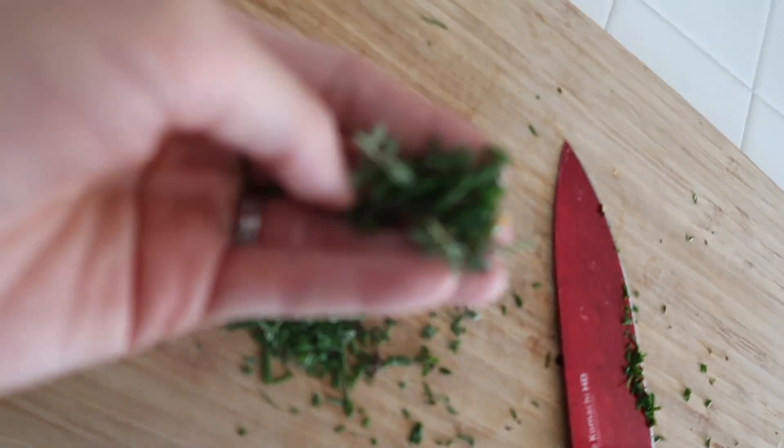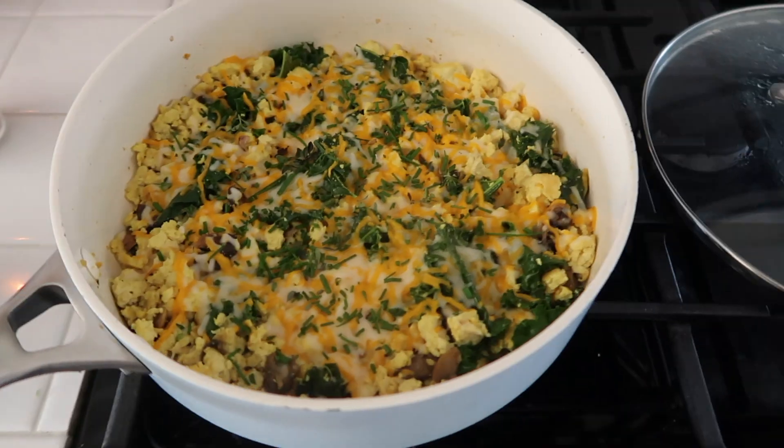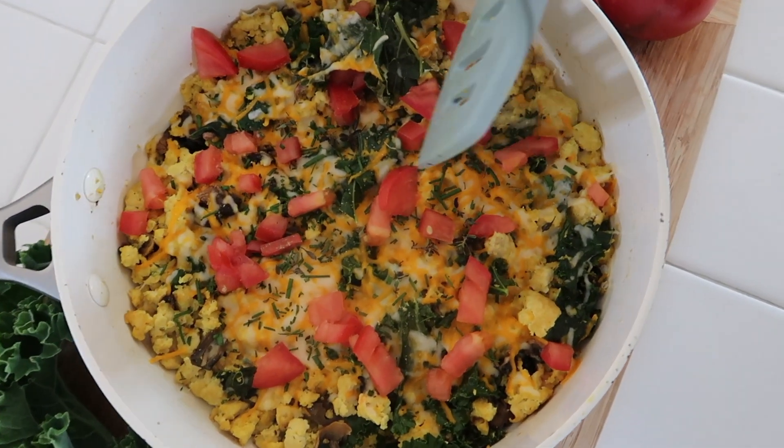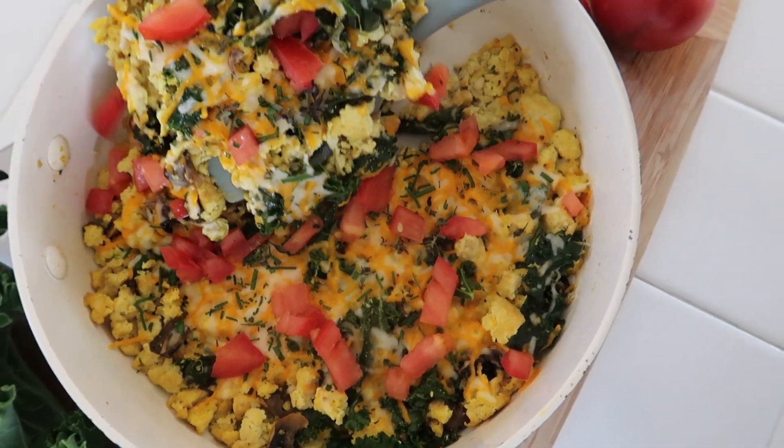I'm going to be chopping some fresh herbs — you don't have to do this, but I really like to add them since I have them on hand. And there you go — super delicious, so fresh, and it's actually really, really healthy.